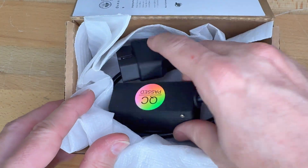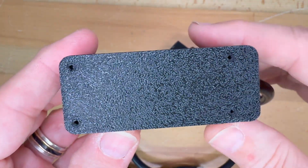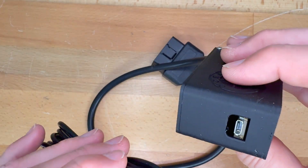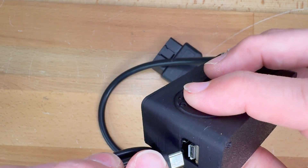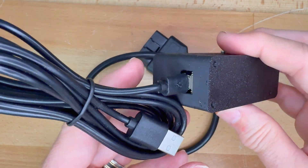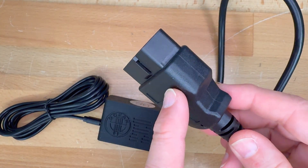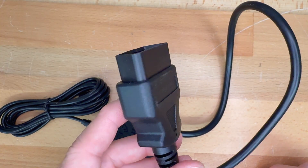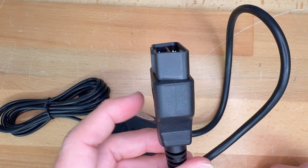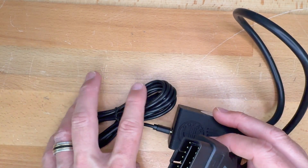And then we have the device itself — the ORS box — and this is where we attach the USB cable. This end here gets connected to the OBD-II port, which is located to the left of the steering wheel, down a little bit on the console. You would plug this in, and then the other end gets plugged into a laptop.